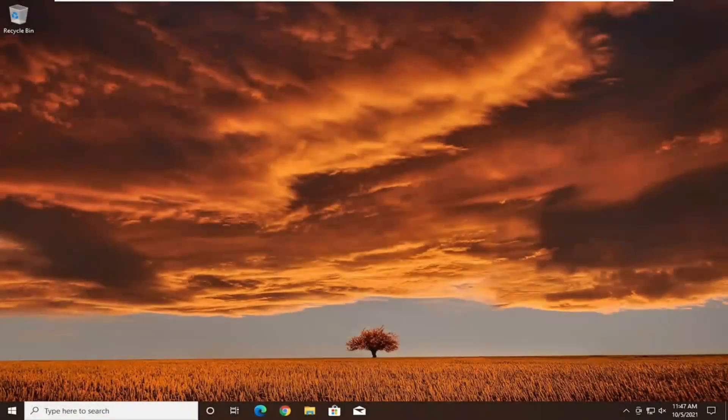Hello everyone, how are you doing? This is MD Tech here with another quick tutorial. In today's tutorial, I'm going to show you guys how to dual boot the Windows 11 and Windows 10 operating systems on the same computer.